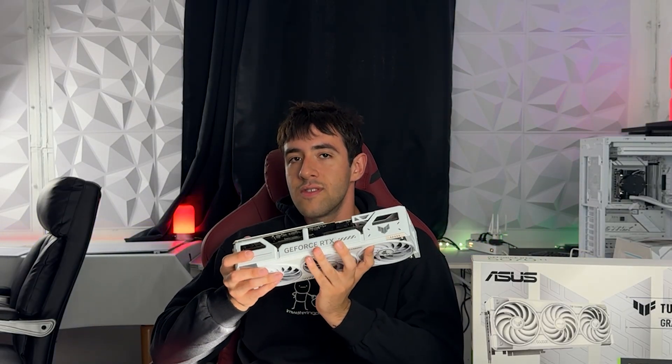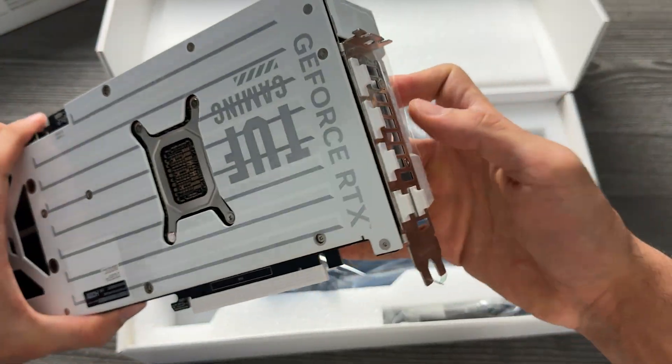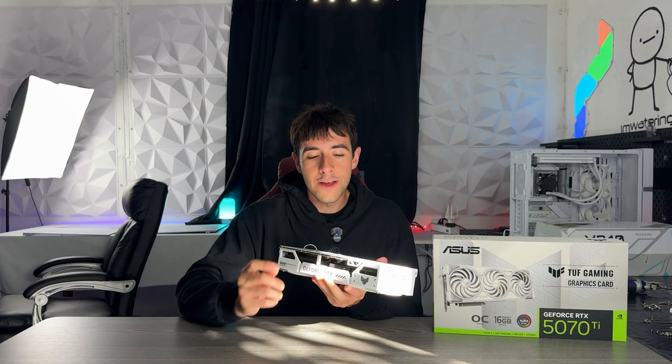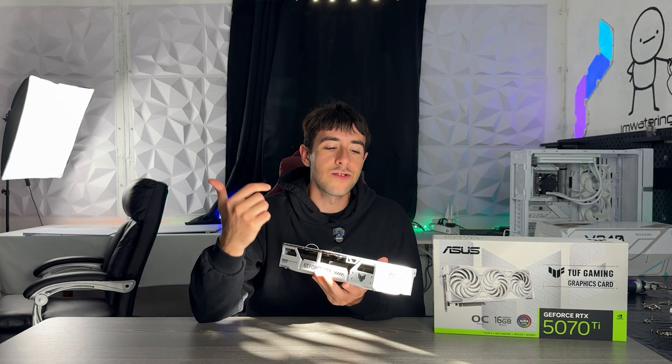More important to me, since I love to overclock, BIOS mod, and do stuff on my cards, is the simple BIOS switch button from performance to quiet BIOS. This slightly changes how the card behaves, but more importantly if you do break one of the BIOSes you can just revert back to the other one.